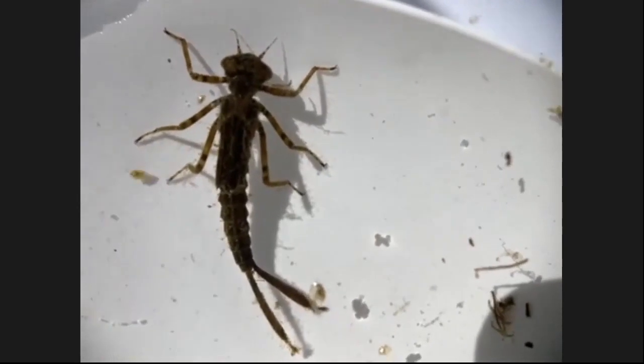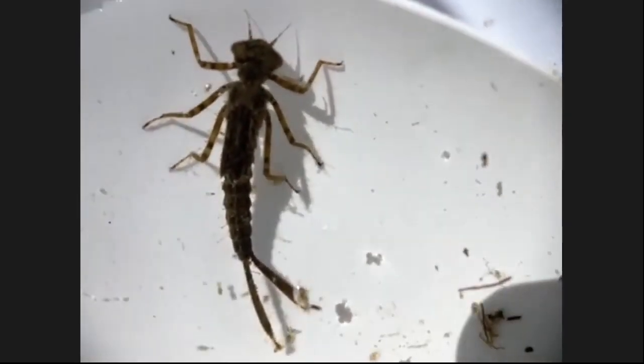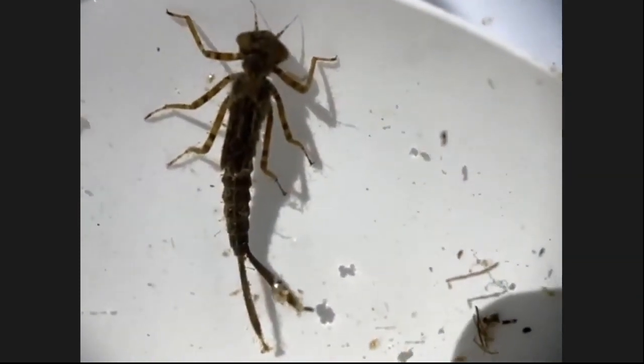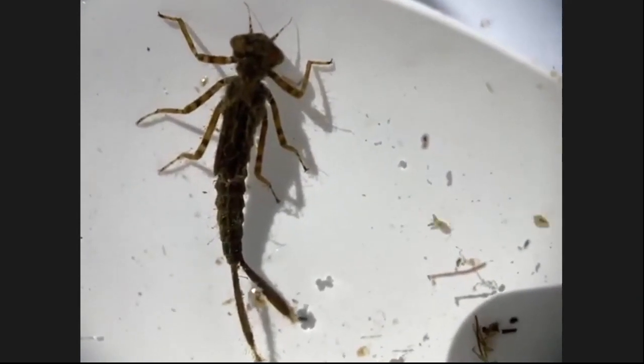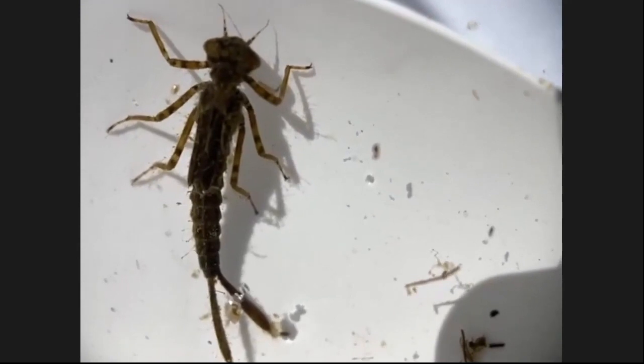The head is up on top with two short antennae and large eyes so they can see their prey. And then in the back you can see these tails — I have only two, but they should have three tails. Sometimes they have none. These are the gills; that's how they breathe oxygen from the water.